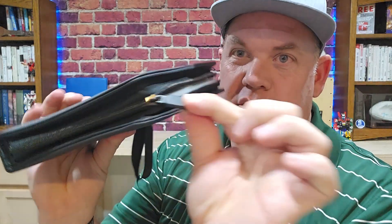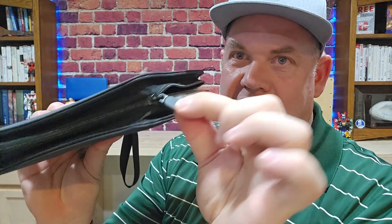It comes with a zipper, and I like that the zipper has a nice little tab on it. It also has a handle, so it's easy to cart around and trade with your friends.